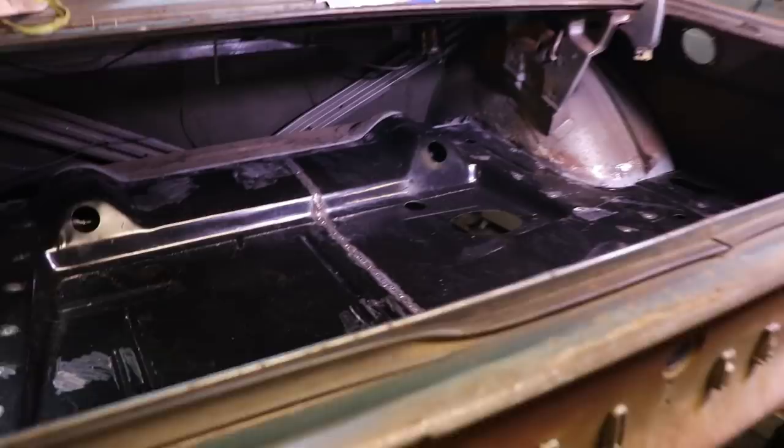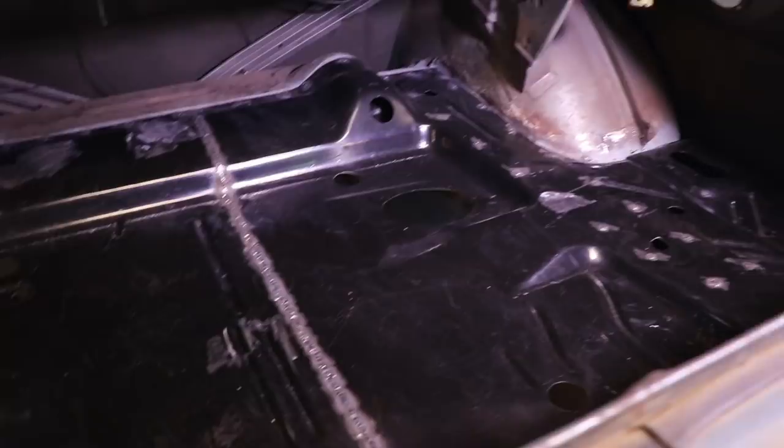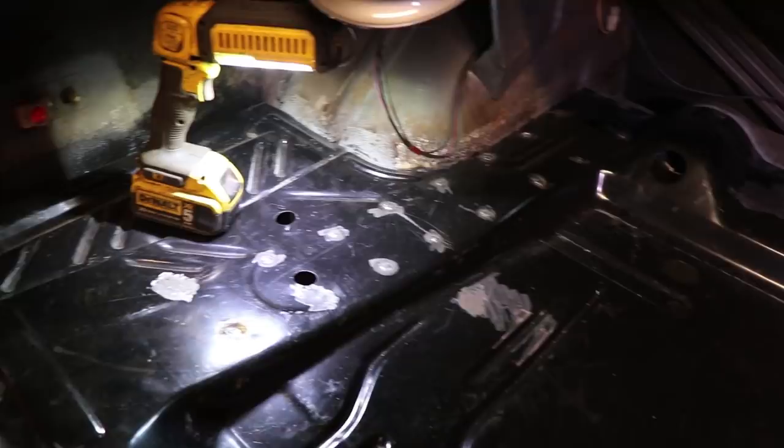From a welding standpoint, the trunk floor is complete. Got everything done — got our spot welds in, welded up our seam right in the middle where the two pans meet. Everything's done. Got all that lip on the backside completed, all our spot welds in the wheel housing. Everything is ready to go and I will go back and clean up some of these spot welds where I might not have done so hot.